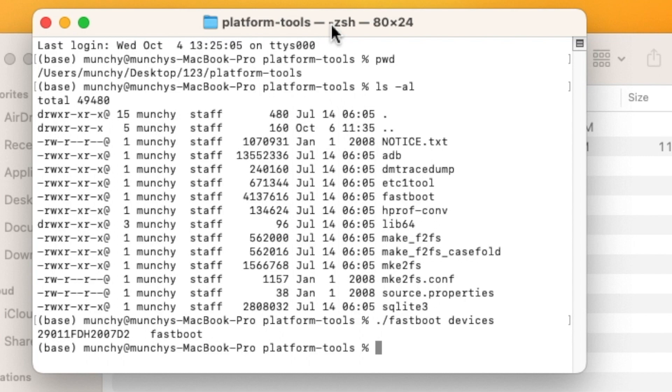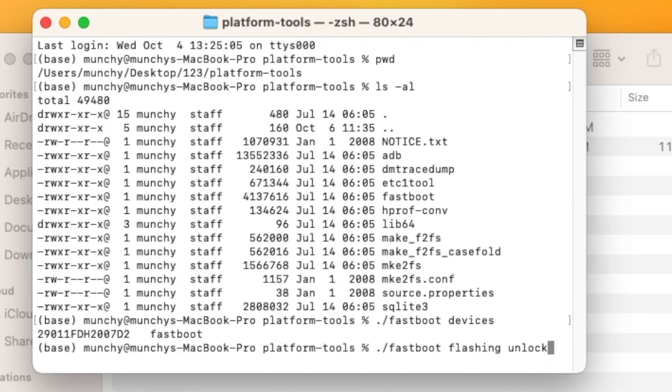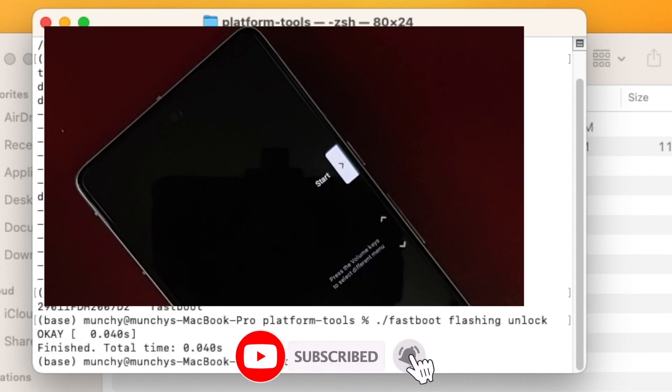Now we'll unlock the bootloader. The command is fastboot flashing unlock. Mac and Linux users prefix it with ./ — so ./fastboot flashing unlock — while Windows users in Command Prompt do not need the ./ prefix. Press Enter, and as soon as you do, some options will appear on your Pixel 8 or Pixel 8 Pro and the bootloader mode screen will change.